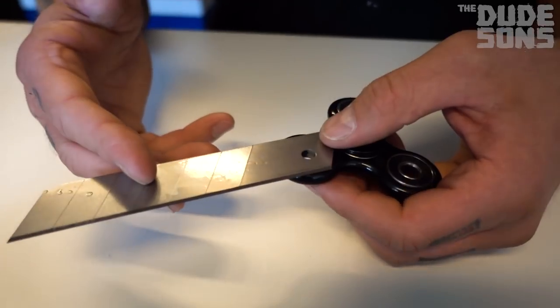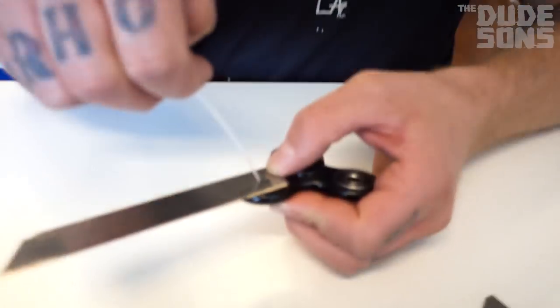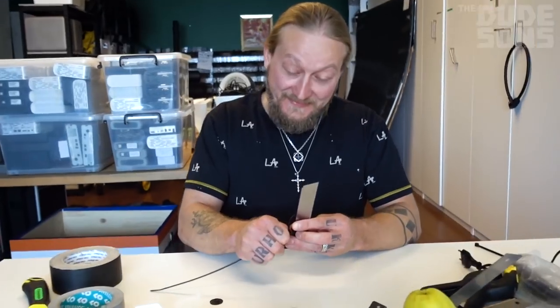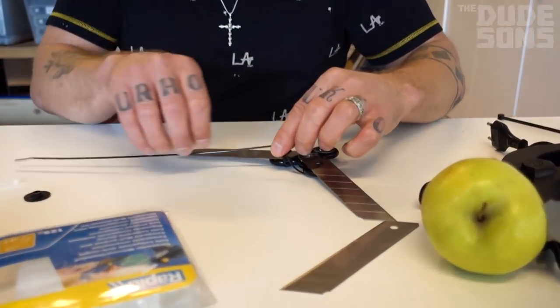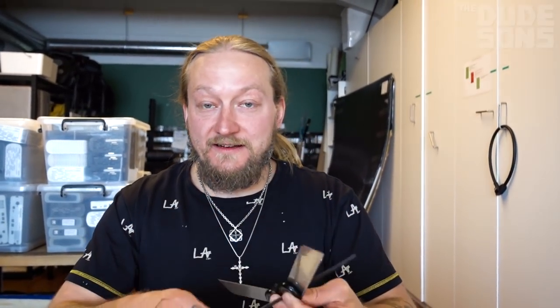I'm about to take these plates. They have these little holes — I put it right here, and then I use these zip ties to attach it. Kids, don't try this at home. I wouldn't use the words 'safety' and 'this fidget spinner' in the same sentence.